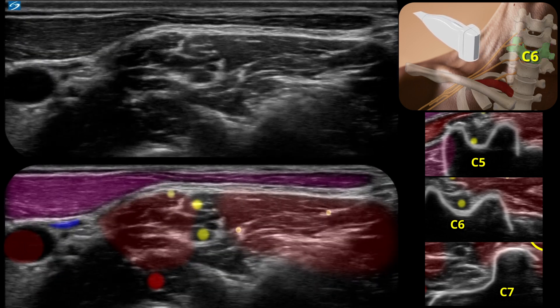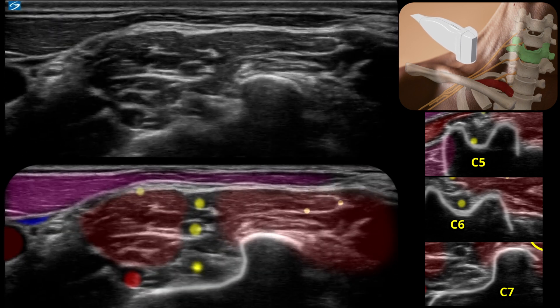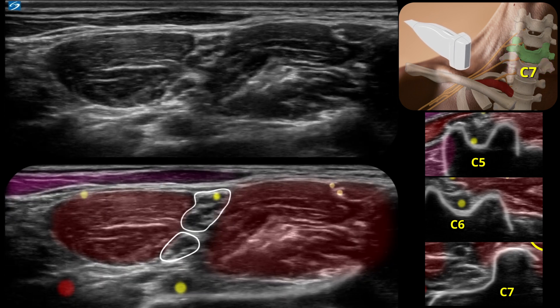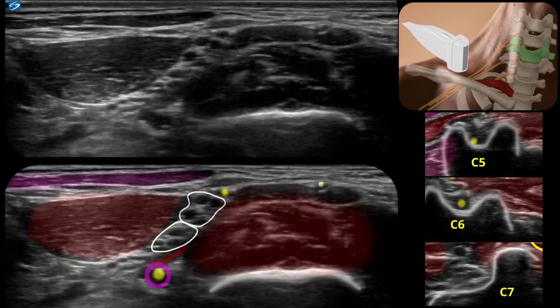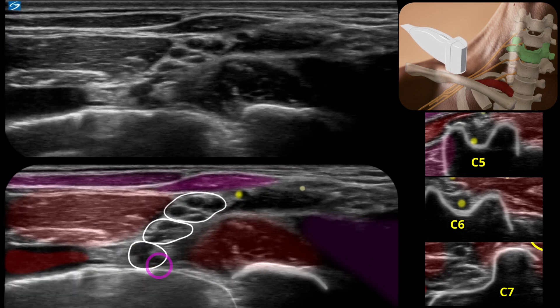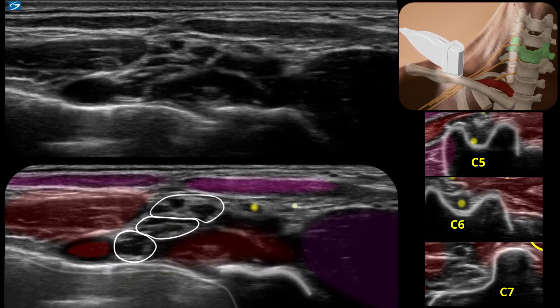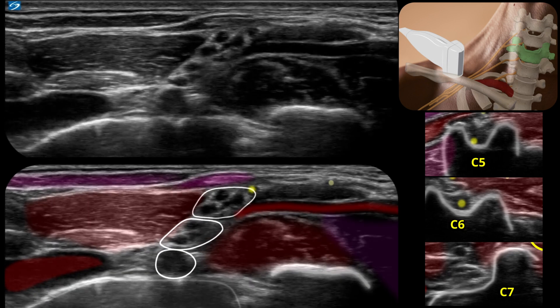You'll note that even in someone with fantastic anatomy, we don't have that textbook traffic light appearance here. Yet this is where you'd probably go if you were going to perform an interscalene block. Now we see C7 popping out, which will eventually become the middle trunk. This is C8, and then T1 to form the inferior trunk. Again, we'll note the dorsal scapular artery running between the middle and inferior trunk.